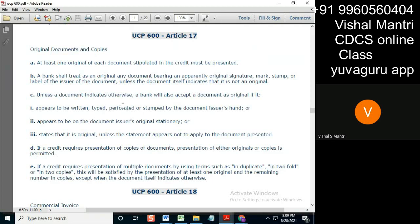Perforation means that older stamp — we have discussed this in one of our earlier classes. Perforations, then stamped in original, then it is an original document. It appears to be on the document issuer's original stationery. As I told you, 'appears' — you need not check whether it's original stationery; 'appears' is okay.